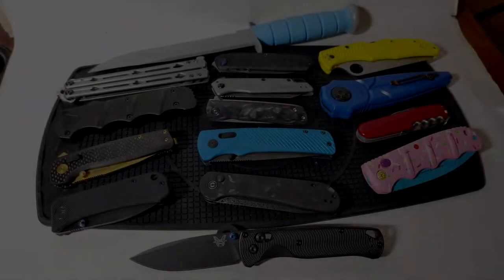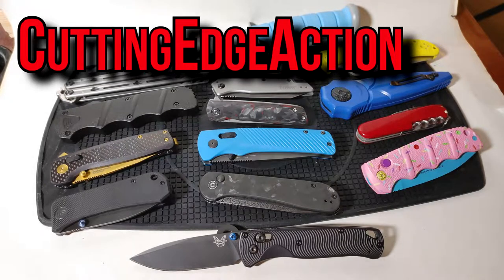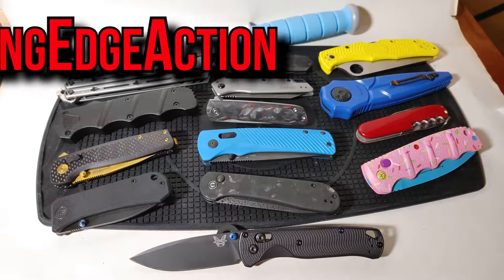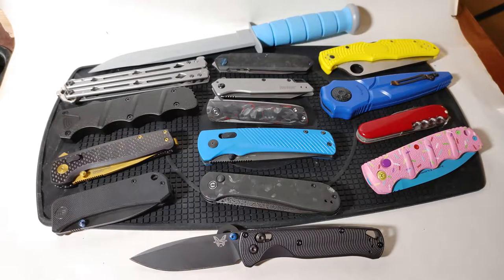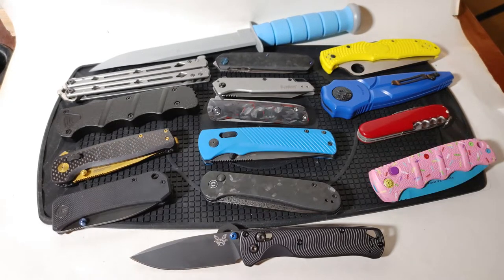Hello everybody and welcome back to Cutting Edge Action. In front of me you are going to see a variety of assorted knives and today we are going to go through each and every one of them and talk about different types of folding knife actions and locks, and then of course we will go over the fixed blade lastly.